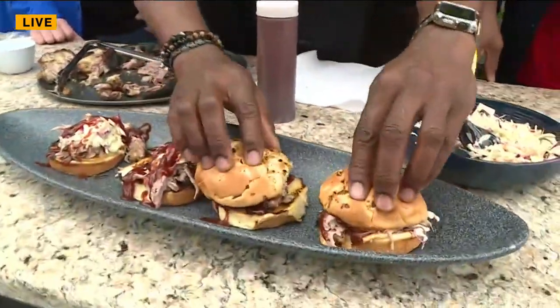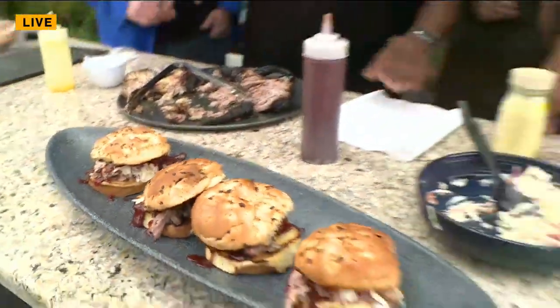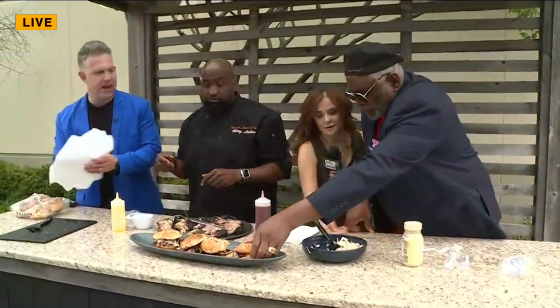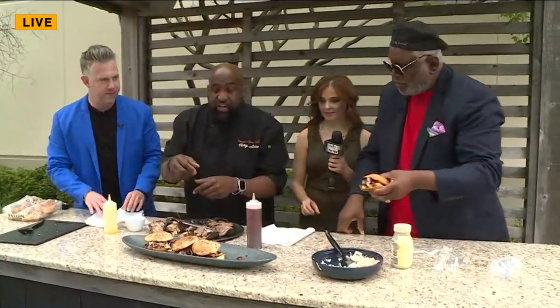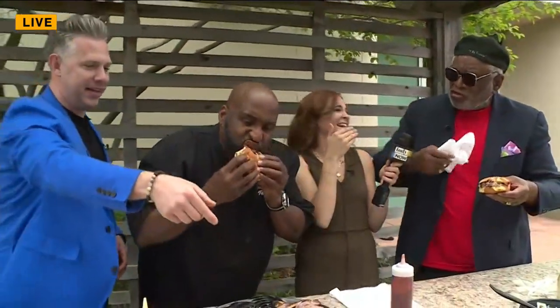These are the Cajun buns. Set the top right there like that. We're going to get messy, guys, so I got a napkin. George, you pick up one. We're going to eat this for all the people in their living rooms right now. Look at that — you got barbecue sauce all on the side of your lip. Get him a napkin!